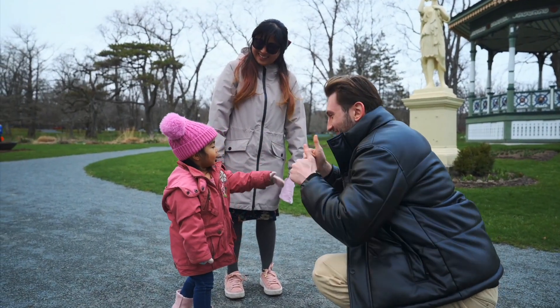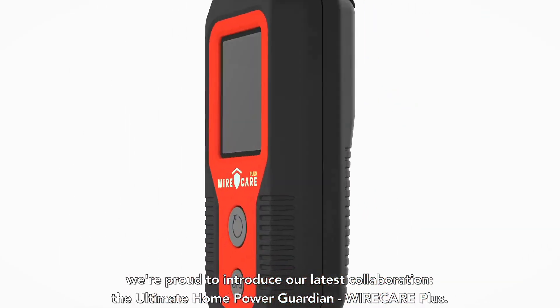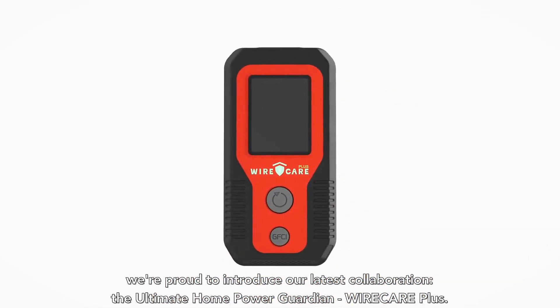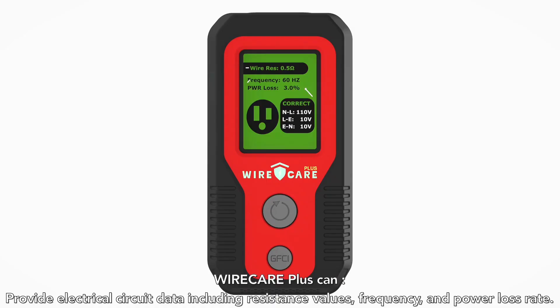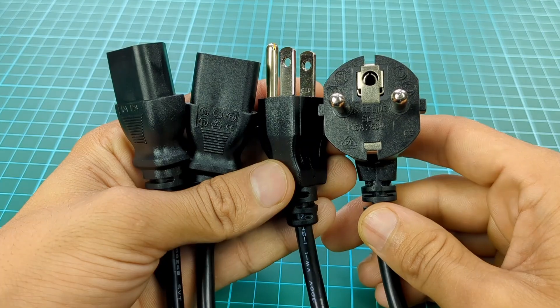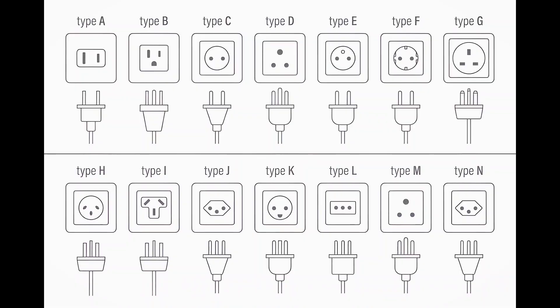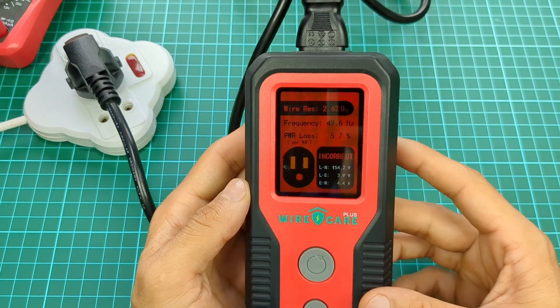There's no doubt that we all care about ourselves and our loved ones. So, how can we avoid such dangers? Each of us should know before we are in danger. Today we are going to unbox a useful battery-free device. We can easily read the readings from its large digital display, and it can work with multiple kinds of extension cords to test different types of sockets. In the video below, you will see how this device can keep us safe.